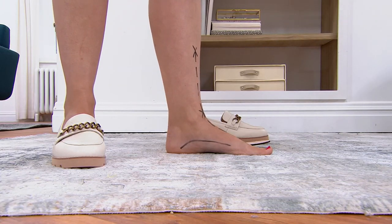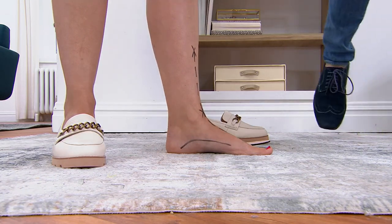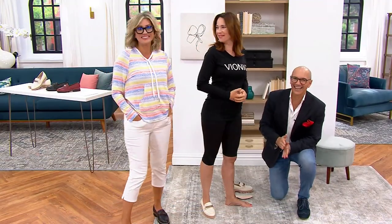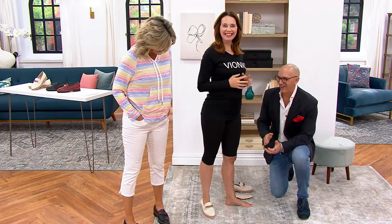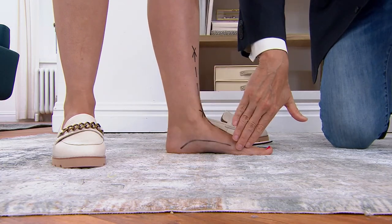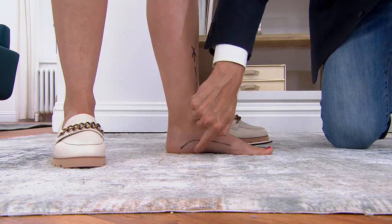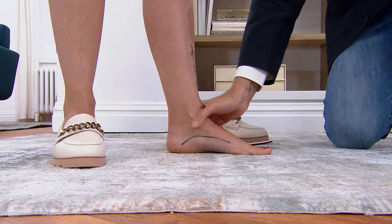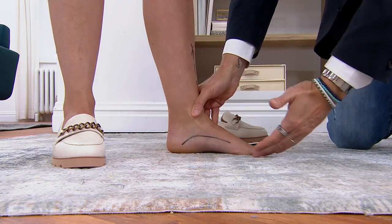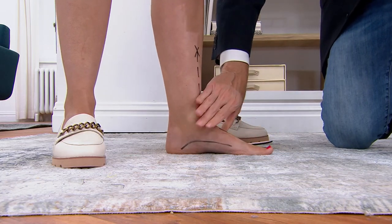We can see here the line drawn along Amy's arch — it's quite flat, close to the ground, and Amy doesn't have a lot of space underneath her arch. But watch what happens when I realign the foot — you can see how everything is actually lifted up really nicely, and that's where the foot should be, a lot closer to its natural position.